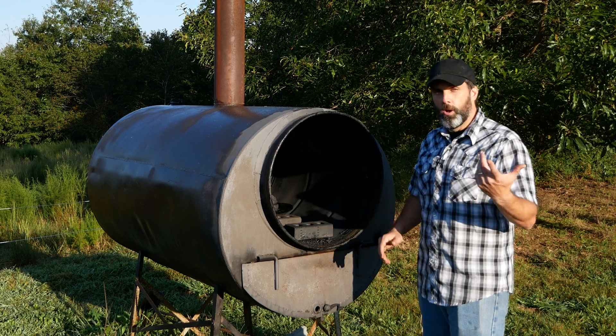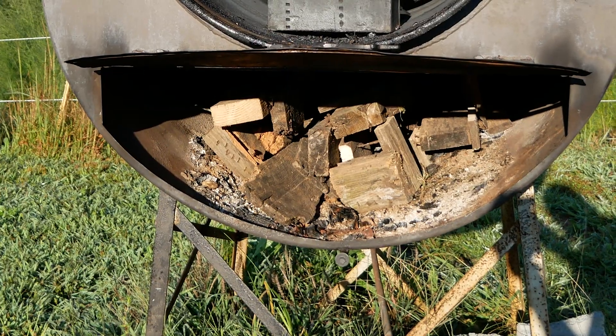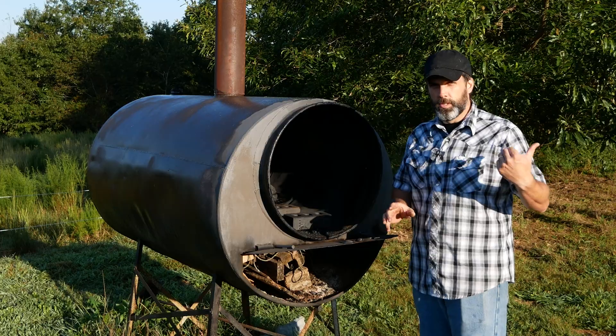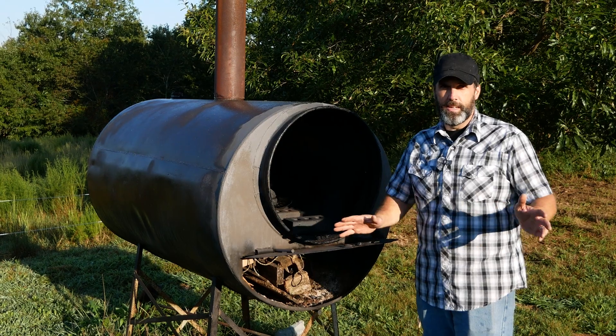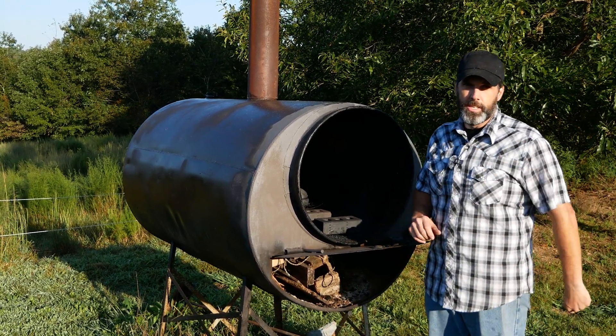This kiln was built by Ben at Holler Homestead. It gives us a little bit more control. We've got a larger fire box that we can keep feeding and let it burn longer, versus the smaller retort — once you set it, that's it, you can't add more wood. So we'll go make the other loaf and then we'll let you guys see the results.